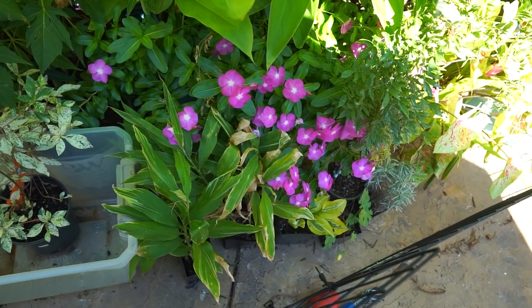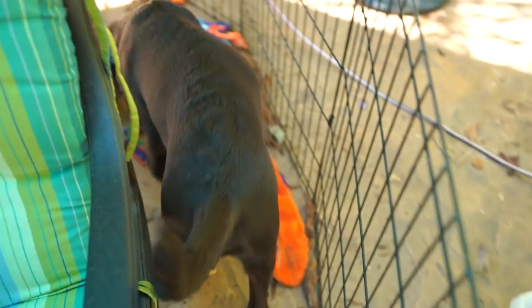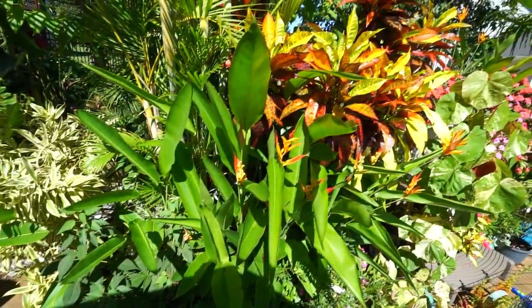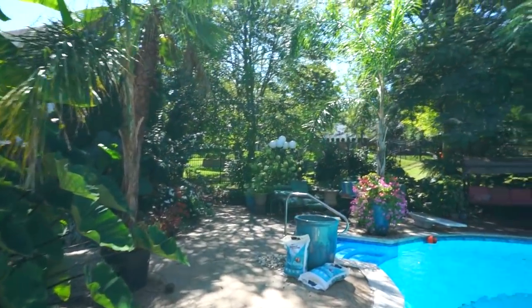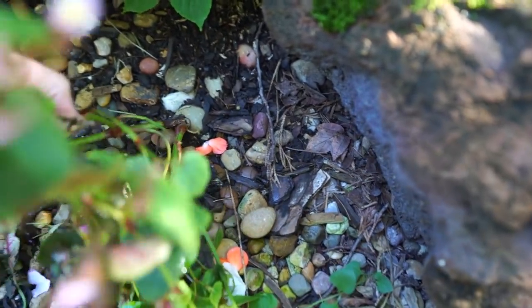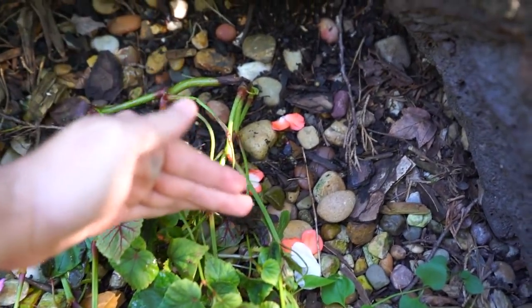I still have all these beautiful plants here that I have not planted yet. That's because a little someone came running up to me the day after I got these plants — I gave them 24 hours to hydrate and was going to get them planted — and he had a begonia in his mouth. The pink teardrop begonia. I wasn't thrilled about that. He ripped it right out of the ground. I tried to poke it back down in there out of desperation.